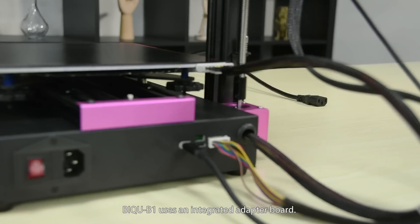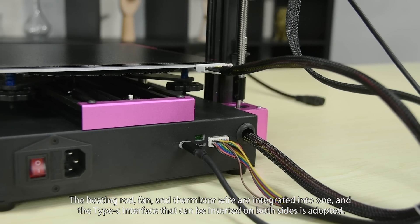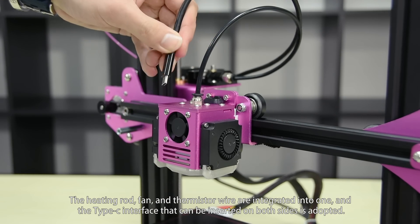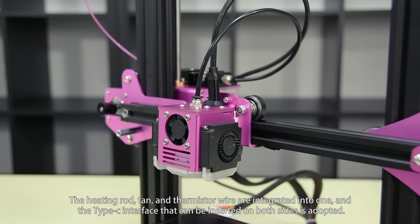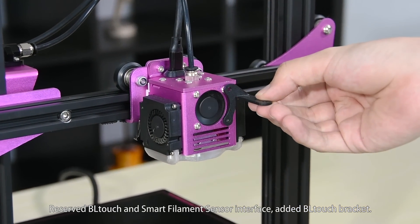The B1 uses an unintegrated adapter board. The heating rod, fan, and thermistor are integrated into one connector. A Type-C interface that can be inserted on both sides is adopted, with reserved BL-Touch and smart filament sensor interface.